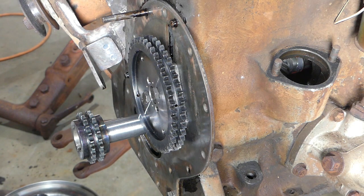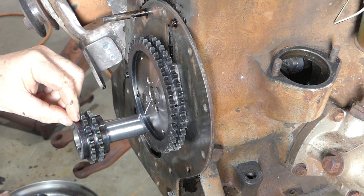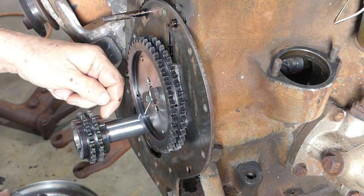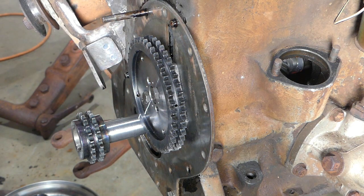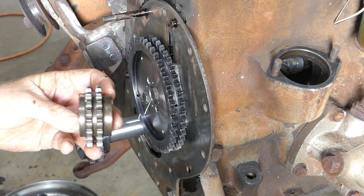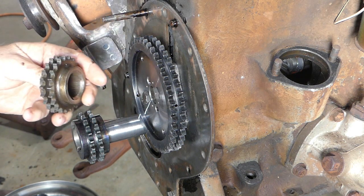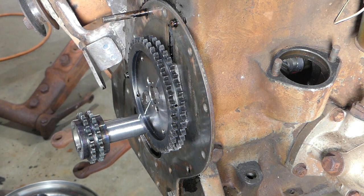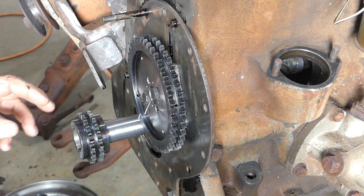Another thing to mention is that on these sprockets there is a thick and a thin side. On both of mine, even the old one, the thick side went to the engine block and the thin side went to the pulley — and that's what we've done here with this one as well. Now we'll just pop that on.